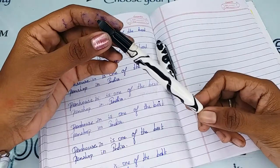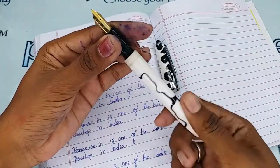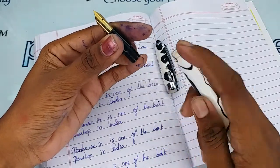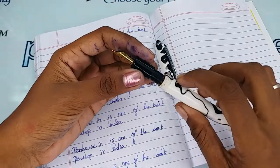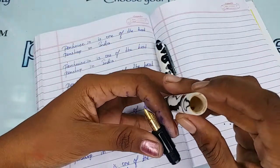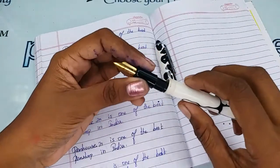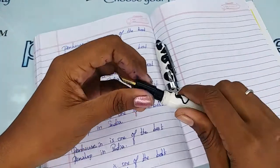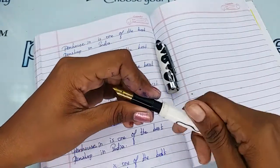All threads will eventually wear out with use, so to extend thread life, apply silicone grease or Vaseline on the threads whenever you open and close the pen for ink filling. Also, when filling ink, fill only below the inner threads — overfilling creates a leakage path and will spoil your hands.